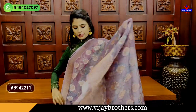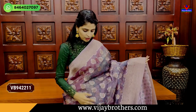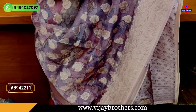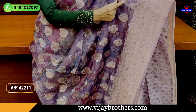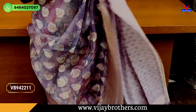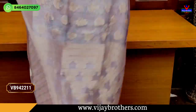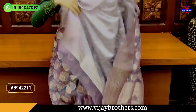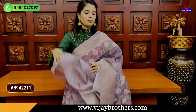The next color is light purple — such a classic color. Both sides have weaving pattern borders. The body has floral and creeper printed and weaving pattern motifs. The pallu also has a beautiful weaving pattern, and the blouse is a printed pattern blouse. The price is Rs. 2,220.